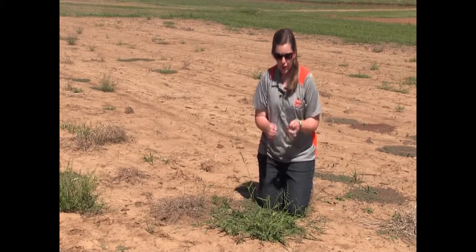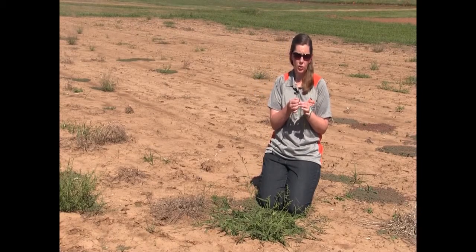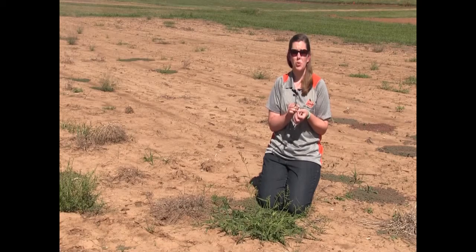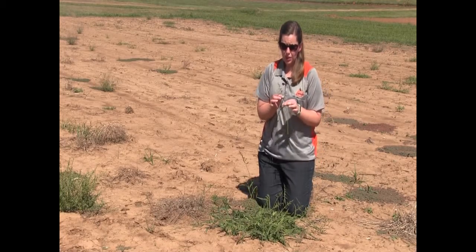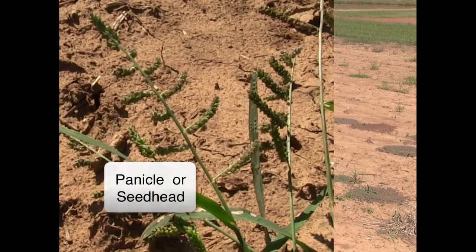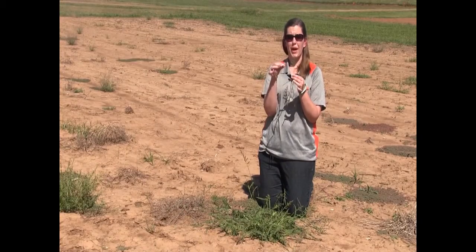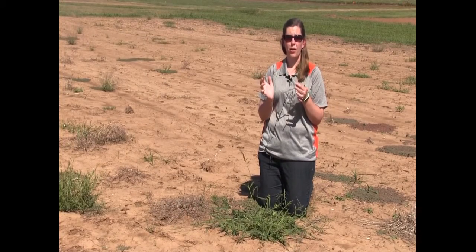This is a grass that has neither ligules nor auricles, so when we look at this collar region it's smooth for both areas. As we look at our actual panicle, it is a very open panicle, and as it gets older these spikelets start to actually drop down.